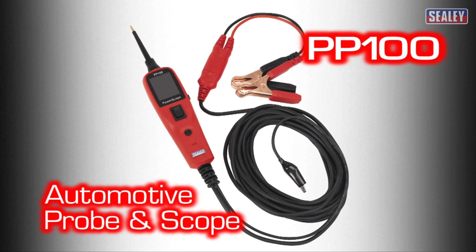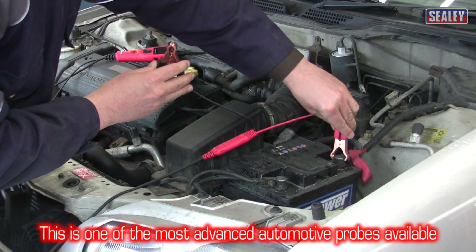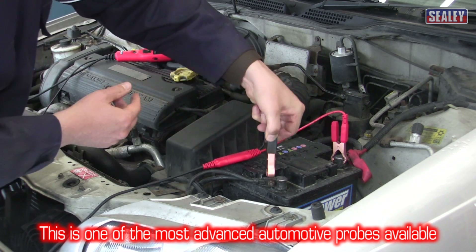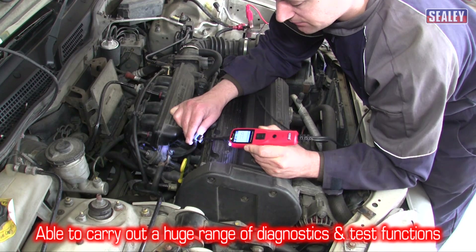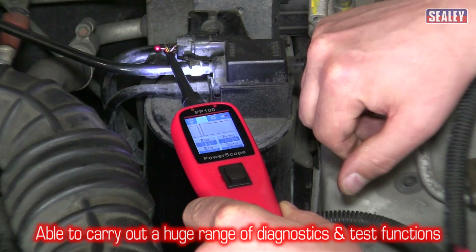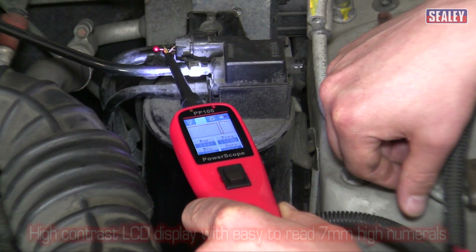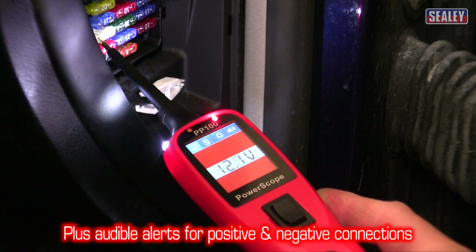The Sealy PP100 is probably the most advanced automotive probe on the market. It's capable of carrying out a huge range of diagnostic and test functions for fast, effective vehicle diagnostics, making short circuits and bad earths easy to find. Its high contrast LCD display has a 7mm high readout, plus an audible alert too.